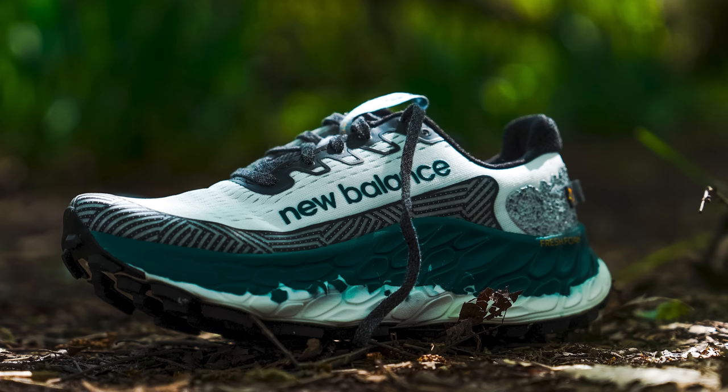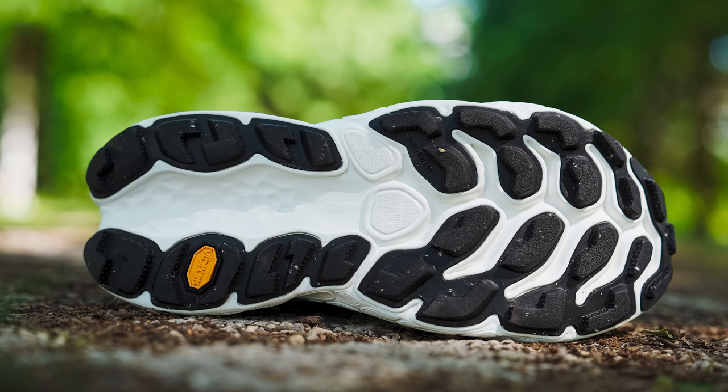We've got all this Fresh Foam. Allegedly this is a dual density Fresh Foam — New Balance told us straight up it is a dual density. But honestly I don't feel it. Same here. The reason it feels dual density to me is these massive lugs on the bottom. There's not a real separation where the paint is, so I'm not sure where the actual dual density comes from.